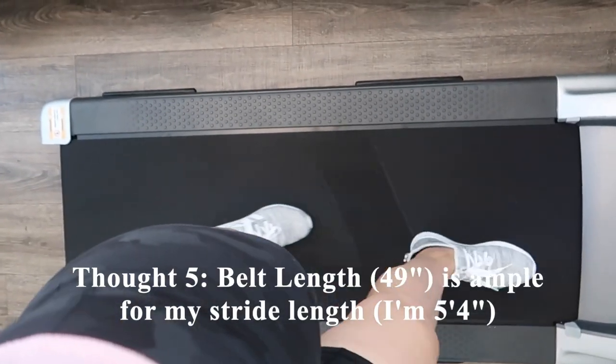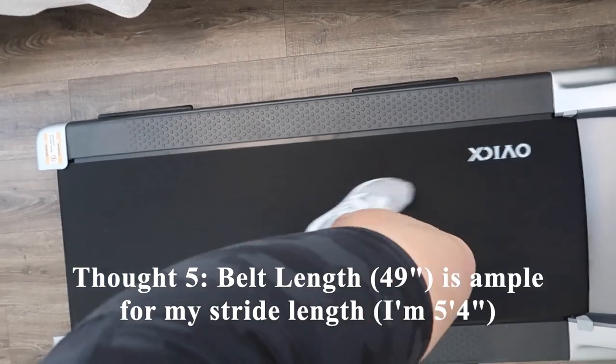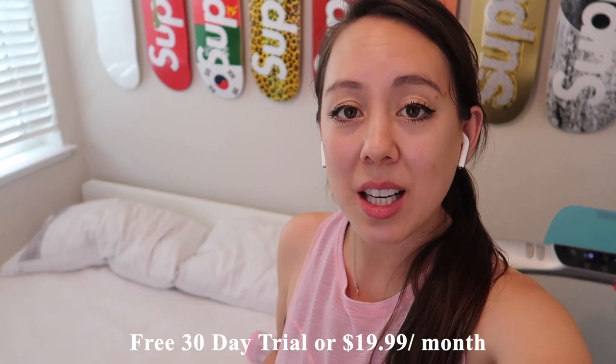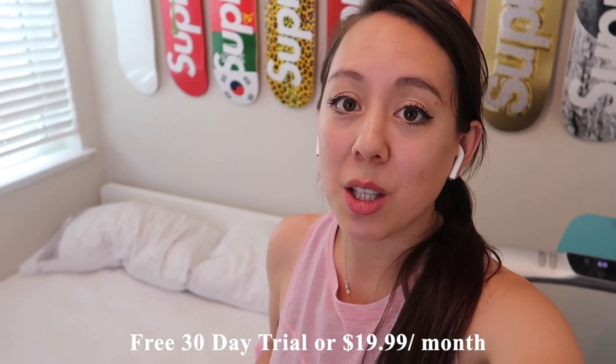As this belt is 49 inches long, it is more than long enough for my stride length. Now I'm going to walk you through the Ovix app, which has a bunch of classes in the categories of running, cycling, yoga, and more. They do have a free 30-day trial version, and if not, it is $20 per month — less if you purchase the annual package.